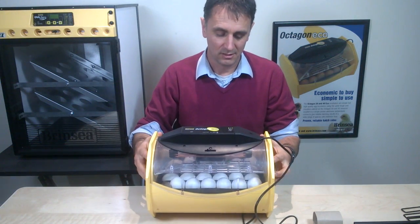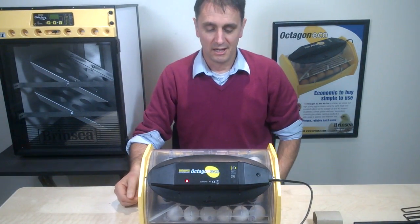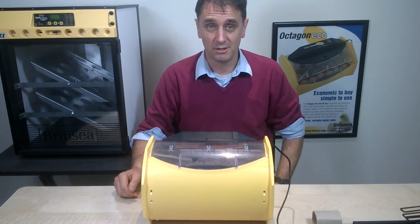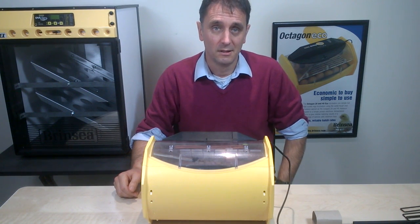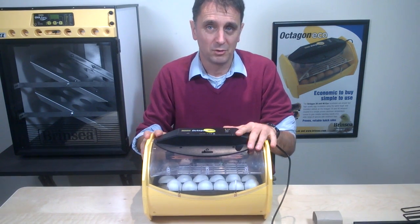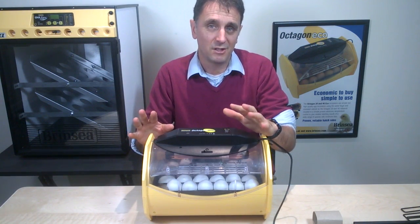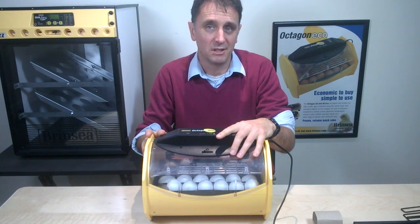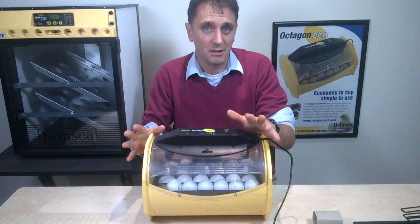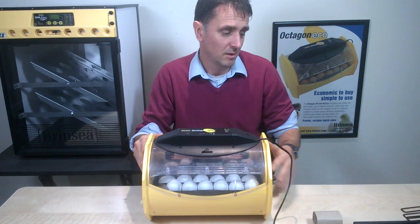For a manual turn, simply turn the eggs like so — twice a day, at the end of the day, turn them 90 degrees; twice a day, three times a day if possible. That's what you do if you've decided to turn the eggs yourself and bought the model without the automatic turning cradle. Turning is critical to egg viability, so if you cannot guarantee you will turn the eggs at least twice per day, you may want to spend a little more money to have the cradle. It is available separately from RINSEA and most retailers.